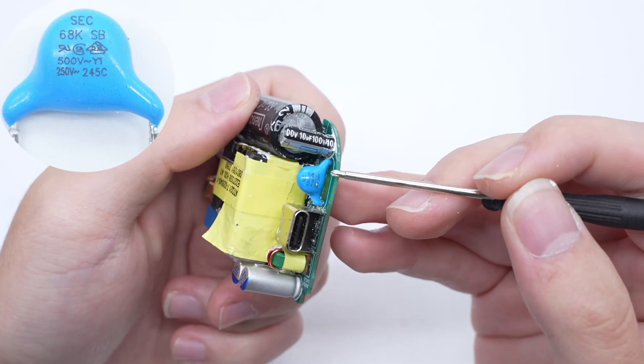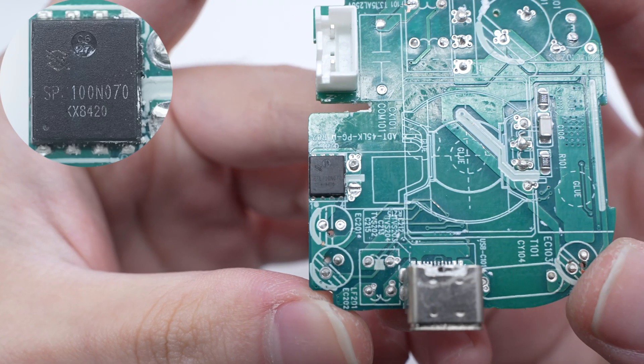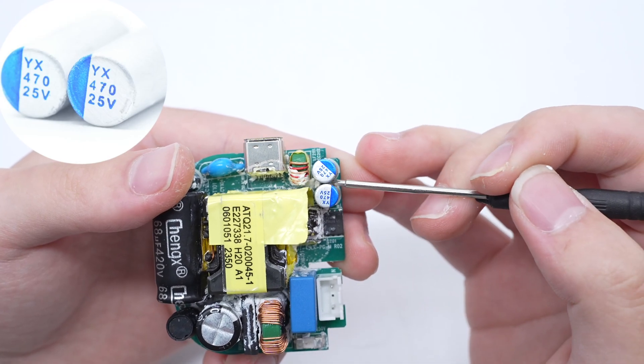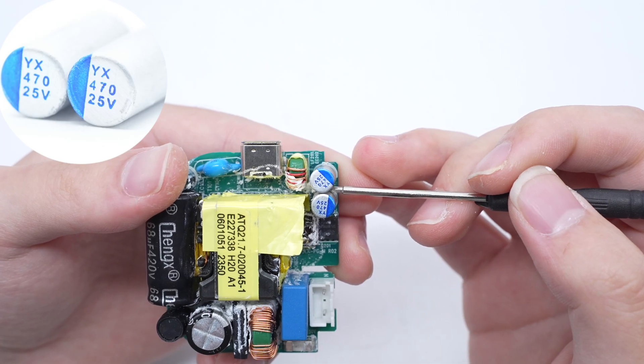The blue Y capacitor is from SEC. The synchronous rectifier controller marked IBH-JP is from MPS, with a maximum operating frequency of 600 kHz. It supports multiple working modes, supports high-side and low-side applications, and has ringing detection to prevent false activation. The synchronous rectifier is marked SPL100N070. The two solid capacitors for output filtering are from YX, rated at 25 volts 470 microfarad.